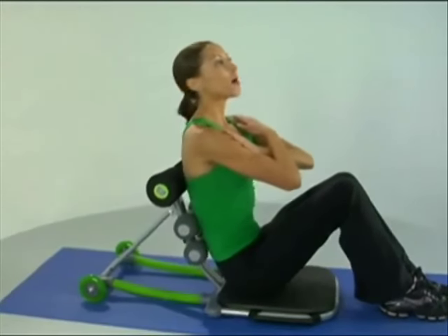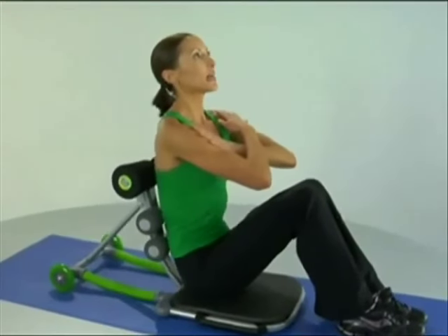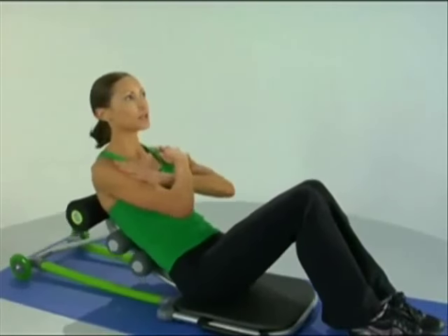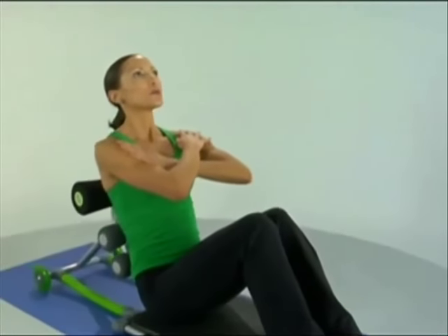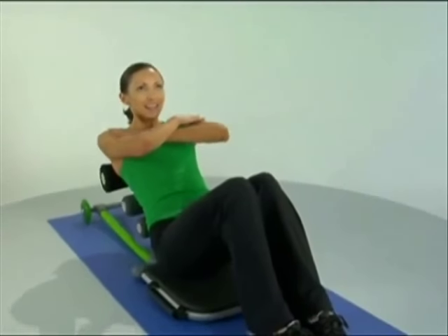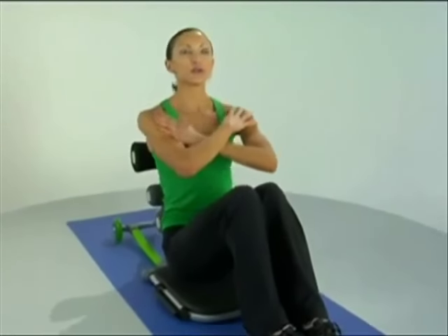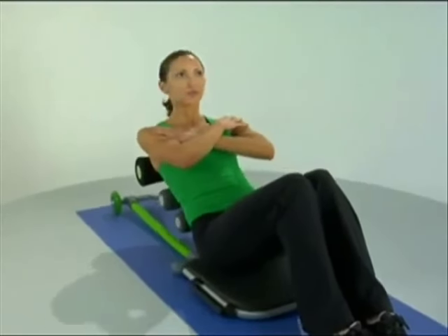Make sure we breathe all throughout, inhaling down and exhaling as we come up out of the crunch. Maintain your feet firmly planted on the floor — that way we know we're using our core the entire time and not using our legs to force the movement.